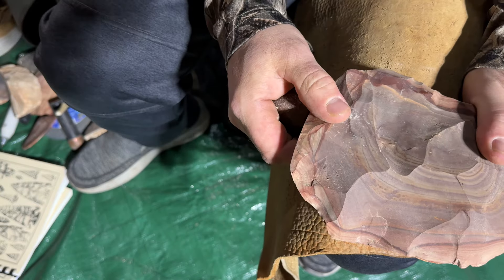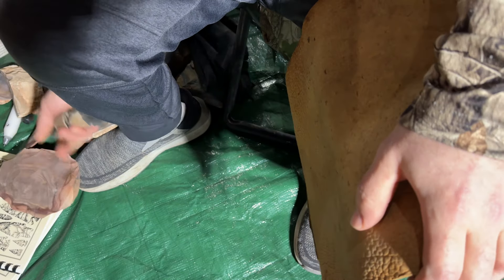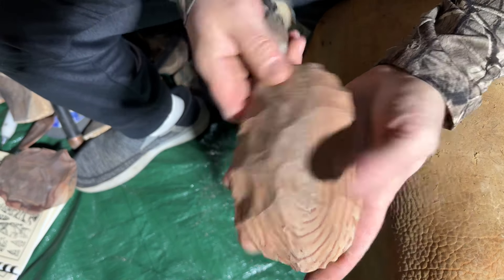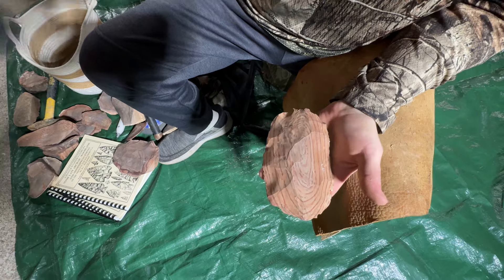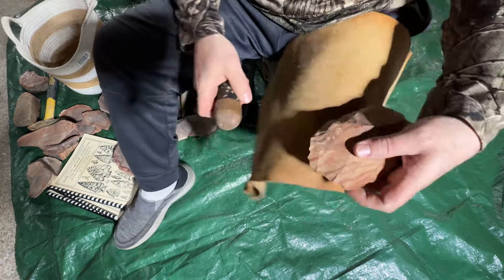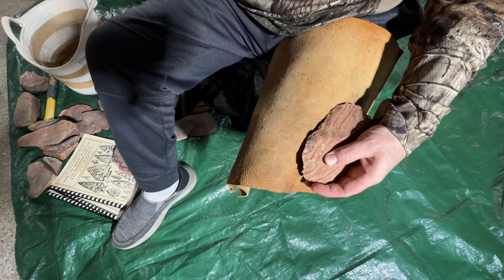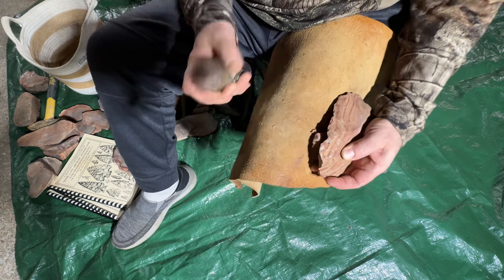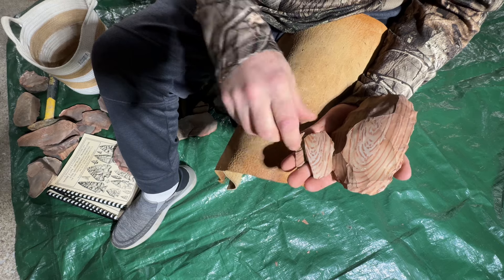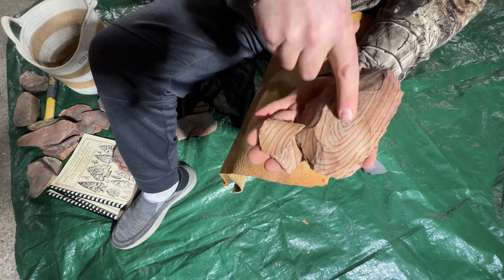Let's work on this one — there's the bullseye one. Knock a big old thinning flake off there, might get an arrowhead out of that for sure. Both those — you can see it glossed up a little bit from the heat treatment.